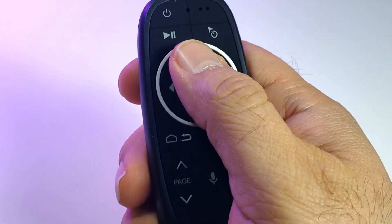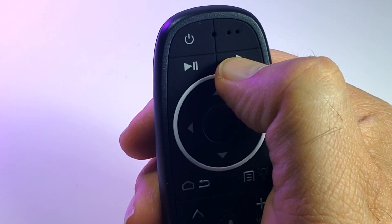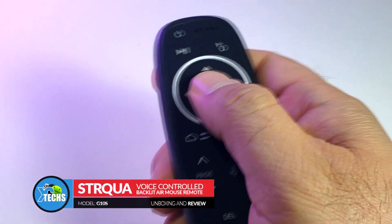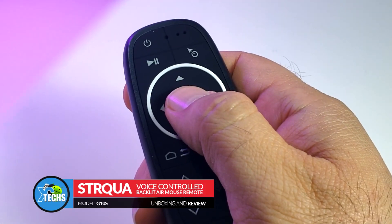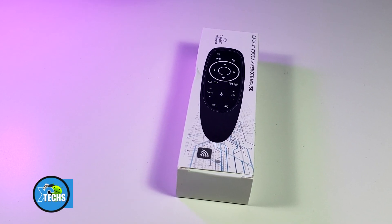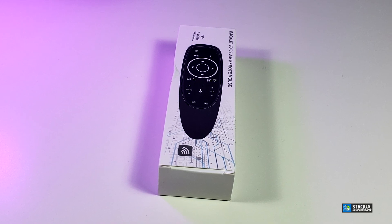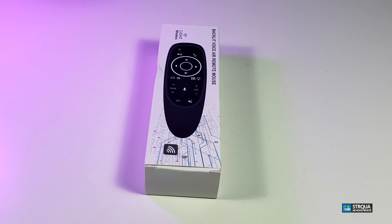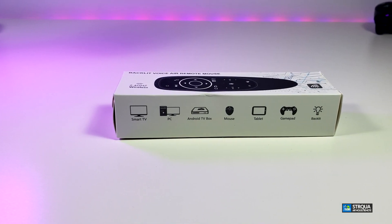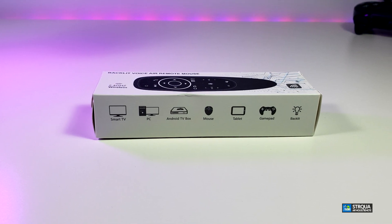Thank you for visiting our channel. Today I came out to review and also quick unbox this nice looking small air mouse remote. It has a backlit, it's voice controlled and it's an air mouse remote. It is modeled G10S Pro and is done by a company called STRQ UA. You can see that the box is really nicely designed so this will bring a lot of things on the table for you.